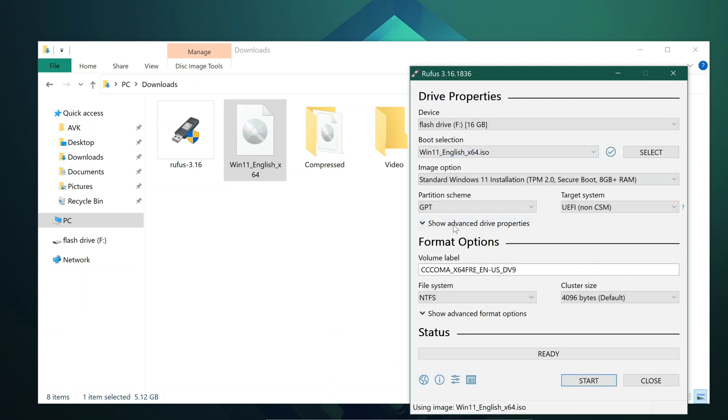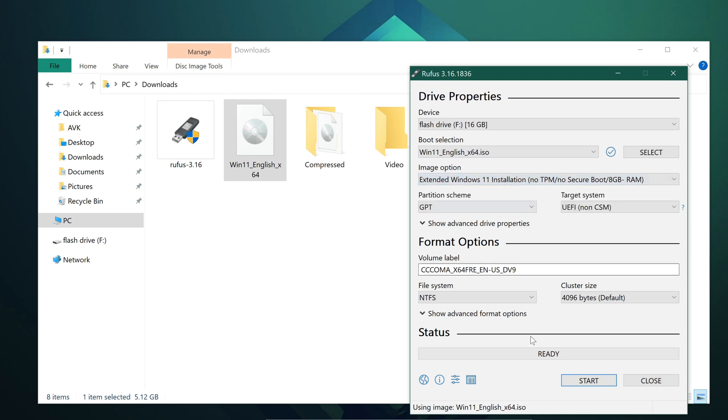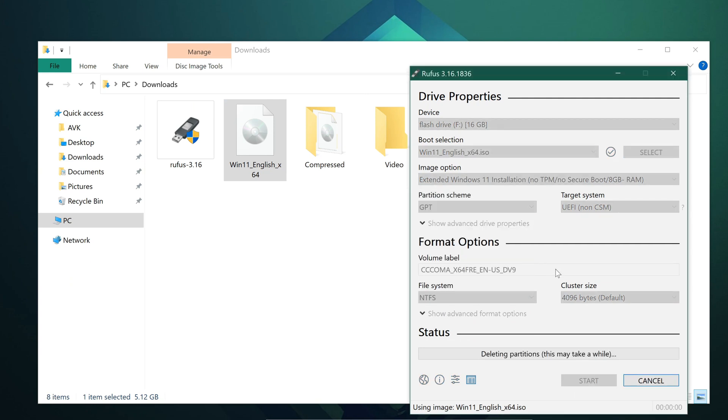Choose carefully your flash drive first, and then browse for the downloaded Windows 11 file. Under the image option, select Extended Windows 11 Installation. This will remove the soft limits of the Windows 11 installer. Once done, click Start.